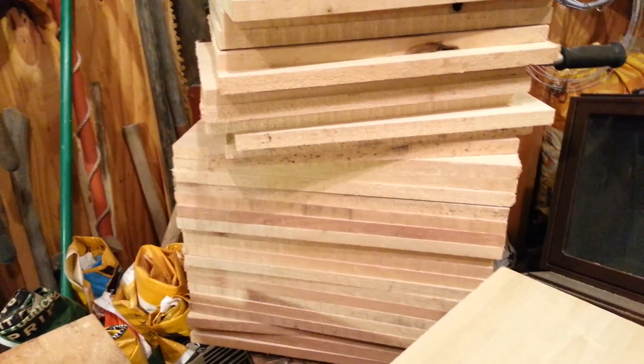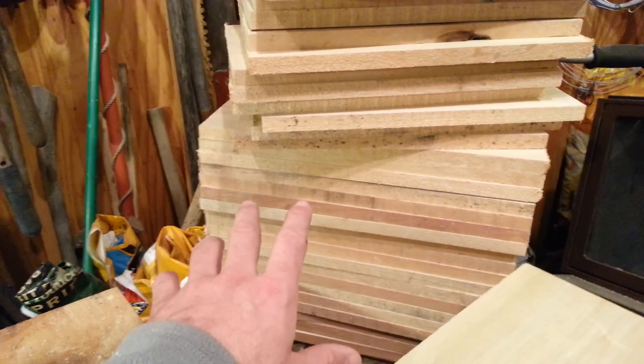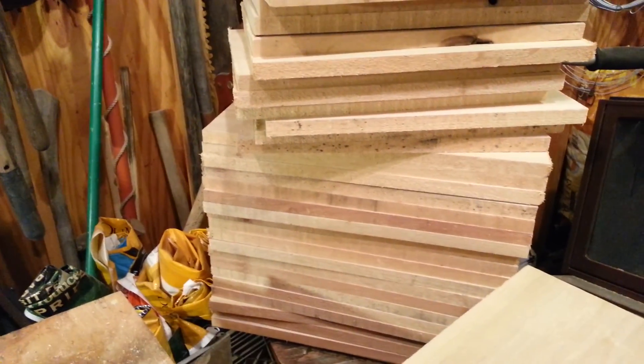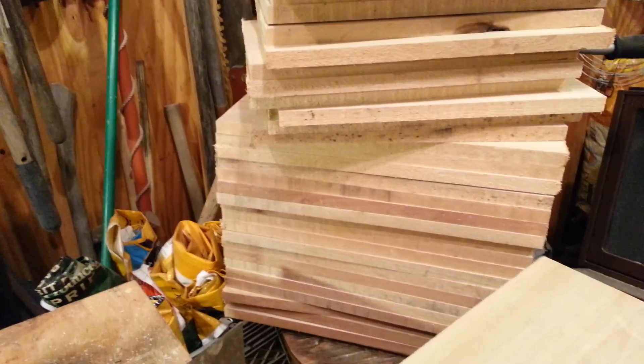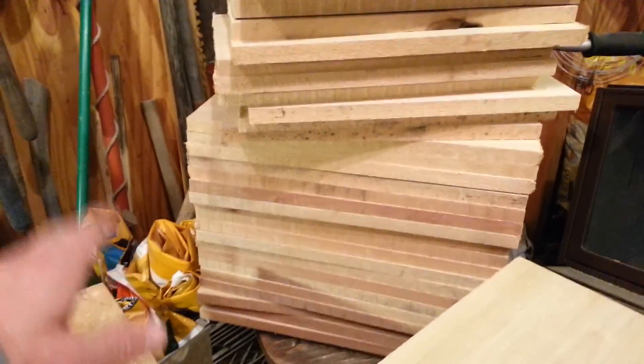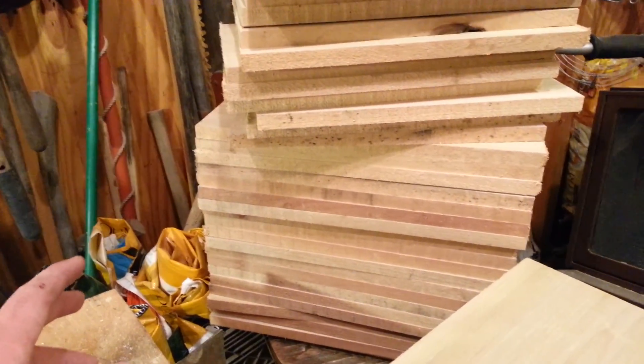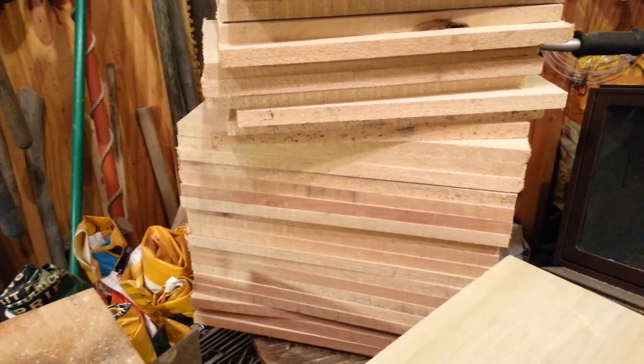Now if you go out and compare this to another box, your length is going to be different on these side pieces because this is a rabbet joint — you'll understand that later if you don't know what that is right now. So don't get carried away thinking these measurements are wrong. These are exact. These are Langstroth dimensions and they'll fit any other Langstroth equipment that you'll want to use alongside it.